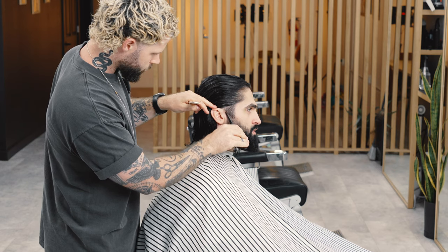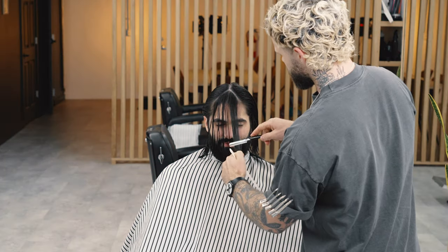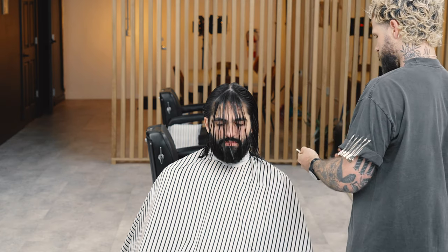Now I'm using the scissors to clean up around the sideburns. I typically like to have all hair that's not going to tuck behind the ear cleaned up a bit — this just gives it a really sharp feel. Then I'm using the razor to make some face framing layers. We want just the tiniest bit of face framing here, just so it adds a little bit more of an interesting shape around the face.